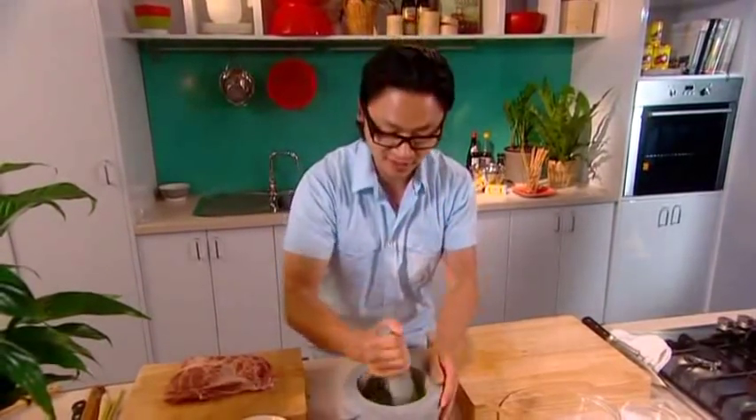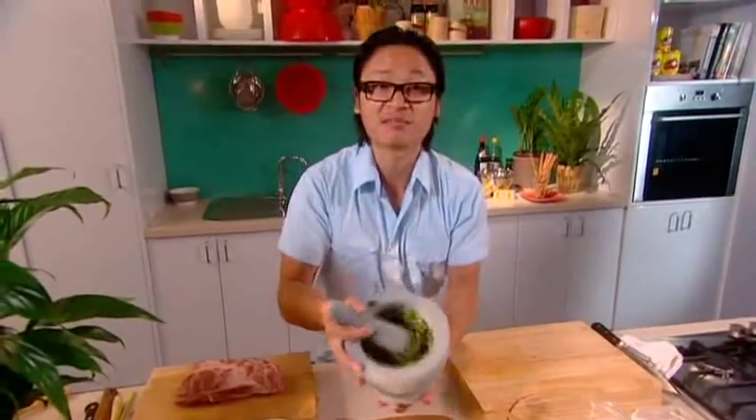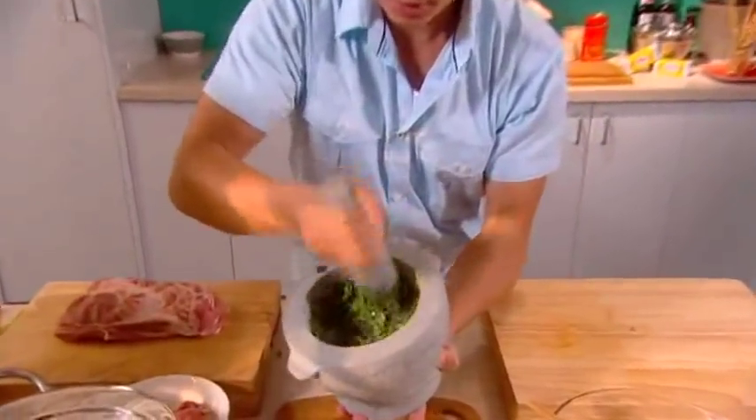I always prefer to use a mortar and pestle for these kinds of jobs, not a food processor. It just gives a better quality paste — it doesn't bruise it and release all this liquid. As you can see, that's perfect. Come check this out — that's the consistency you want.